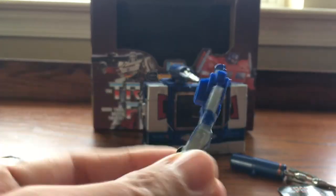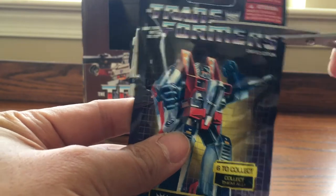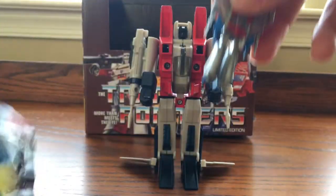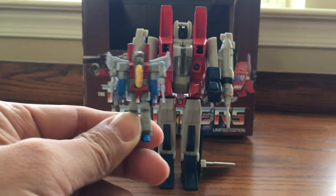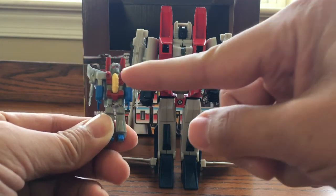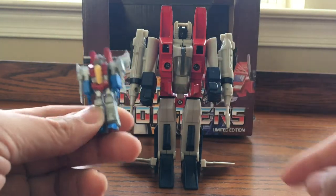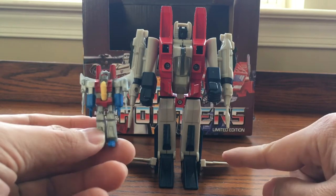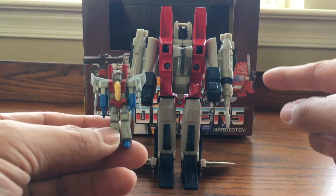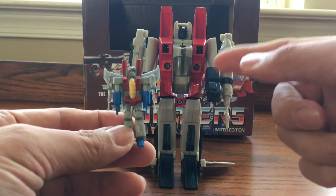Good figure. Alright, next one we have is Starscream. Let's go ahead and cut this open and take out Starscream. So we have Starscream right here, and we have the G1 toy in the back — it looks pretty identical, except this one has a yellow chest and this one doesn't. And then blue fists right here. I'm missing some wings, but I should have put the wings back for Starscream.